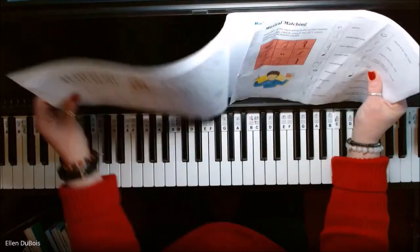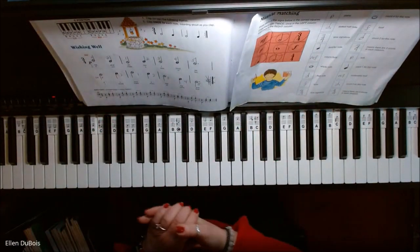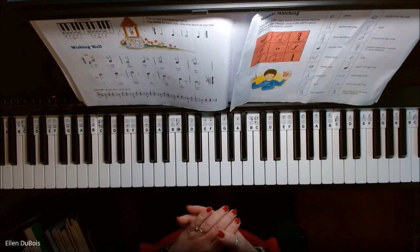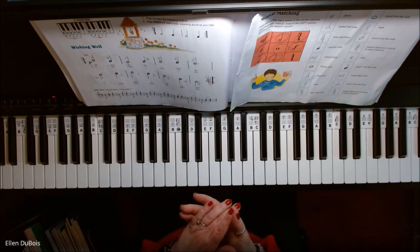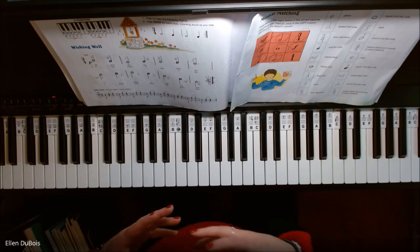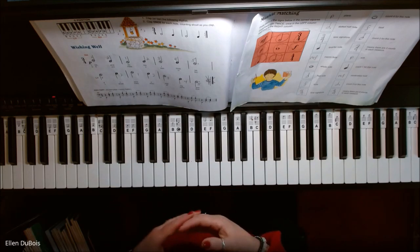So we've moved out of middle C position at this point. This is on page 34, and we're also introducing the time signature of 3/4 time — three beats per measure.